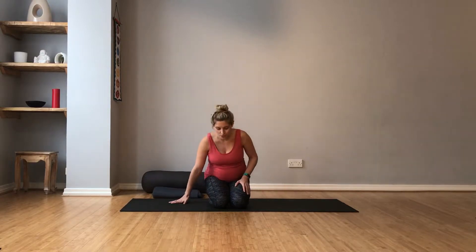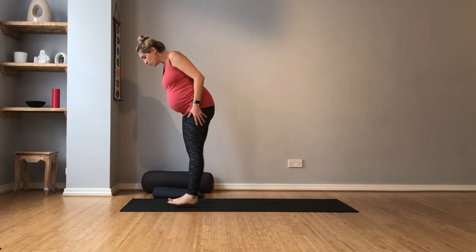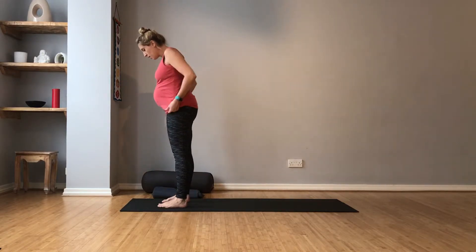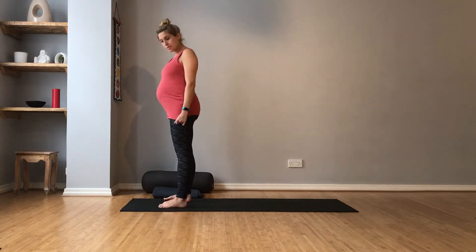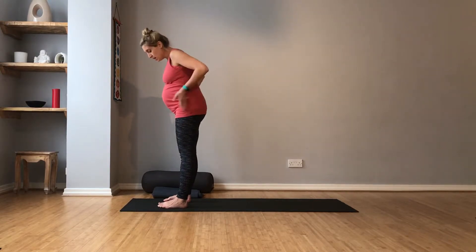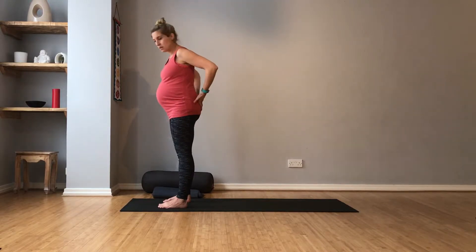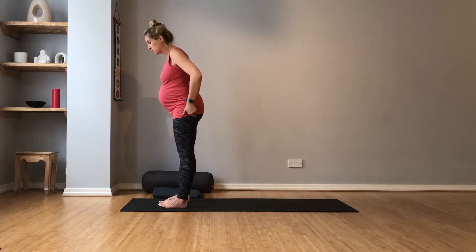And then blink your eyes open a few times, and just come to stand at the very front of your mat. So take it easy as you come up, and just bring your feet to hip distance apart. Make sure you're standing comfortably. So if you do have pelvic pain, your feet shouldn't go wider than your hips. If you don't have any pelvic pain, you might like to take your feet a tiny bit wider.